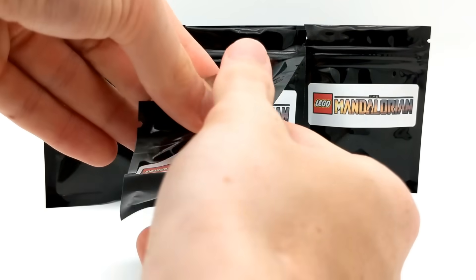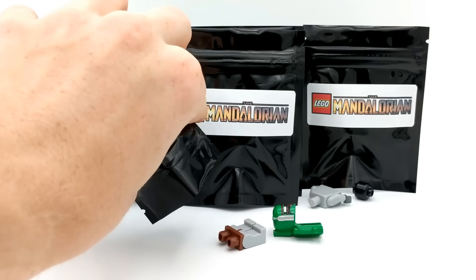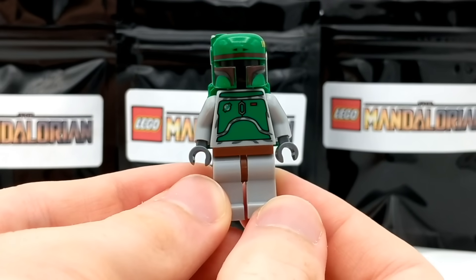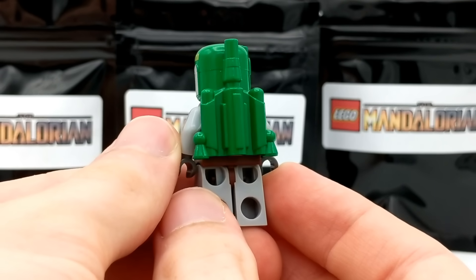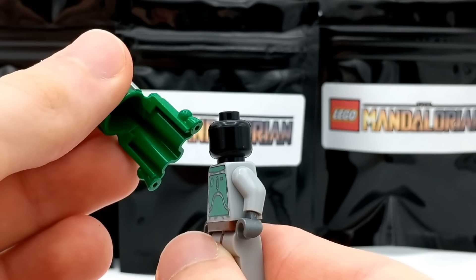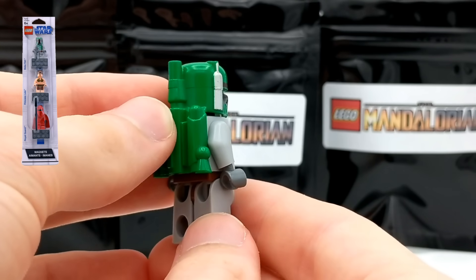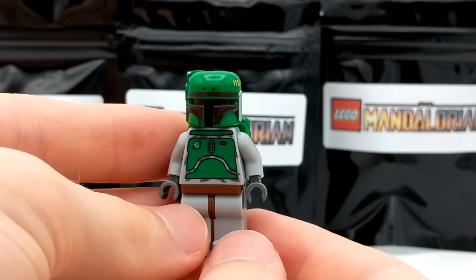Continuing on, looks like we have another Fett — a more vintage Boba Fett this time. This is certainly a very classic look for Boba Fett. He's got the helmet attached onto his jetpack on the back, which just comes off as one very large piece, and a plain solid black head underneath. I love getting some of these older LEGO Star Wars minifigures because it's good contrast to some of the newer ones coming out right now.